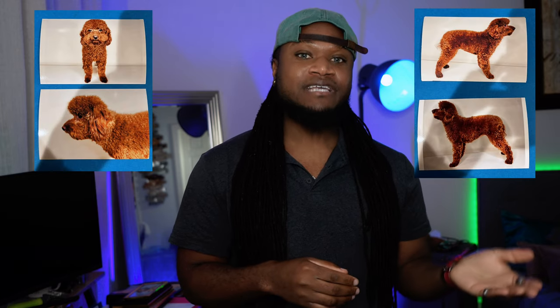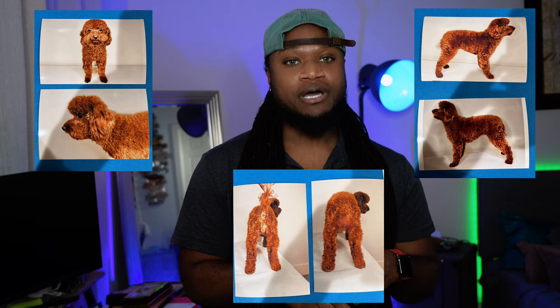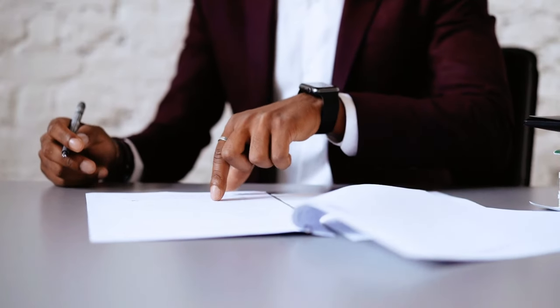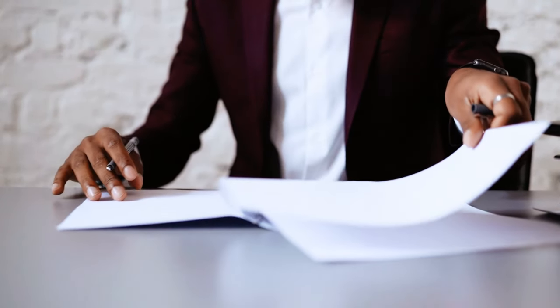The required photos should show the head profile, body profile, both left and right sides, the front body, and also the rear body. One main requirement is that photos must be printed on photo quality paper and should not be edited — no filters or photoshopping. Your dog should also be at least a year old before submitting the application. Another important aspect is that the application should include three signatures: yours as the owner, and two witnesses to further verify the purebred status of the dog.